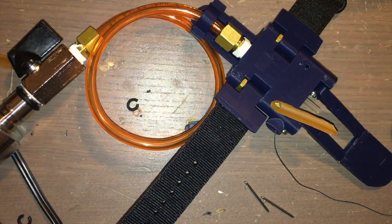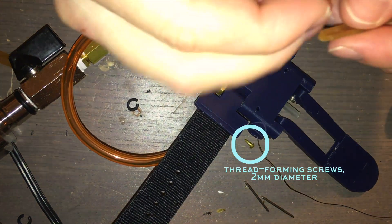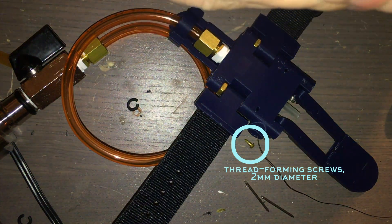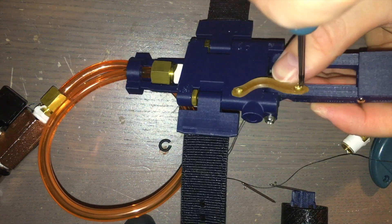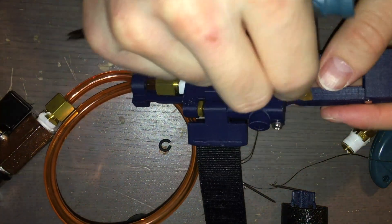Next, attach the elastic latex bands that will deploy the trigger. These can be cut from latex tubing, which you can buy on Amazon. Cut a piece roughly a quarter inch in width and about two inches in length — you can experiment with dimensions. Use thread-forming screws with a diameter of about two millimeters. Poke a hole on either end of the latex band, then attach it by threading the screws into the holes on the lever and on the lower body. Do this for both sides of the trigger.